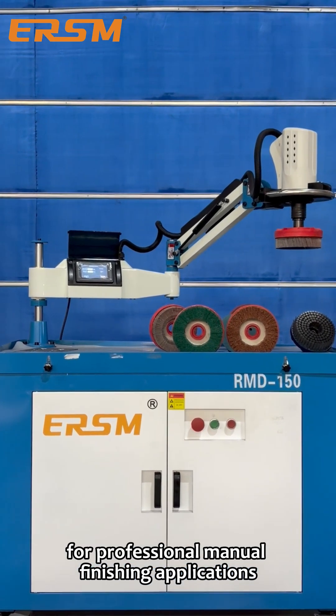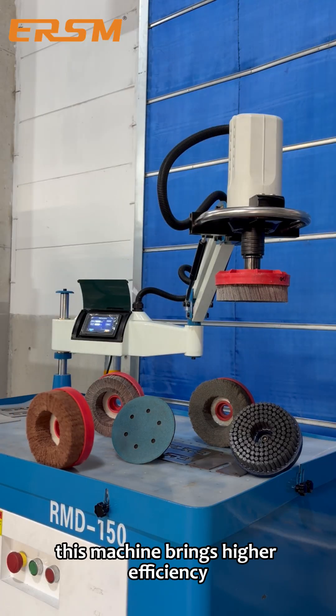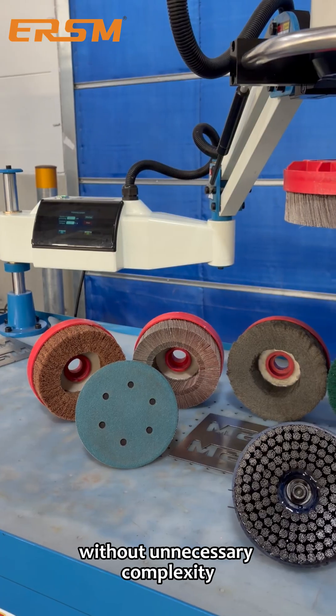This machine brings higher efficiency with simple operation, giving operators better control without unnecessary complexity.